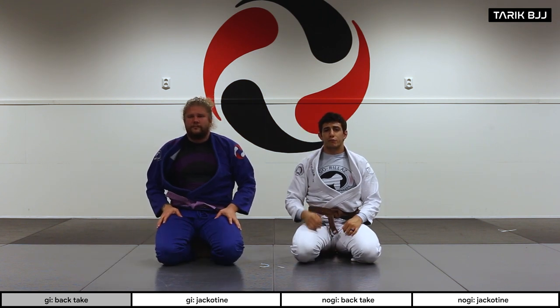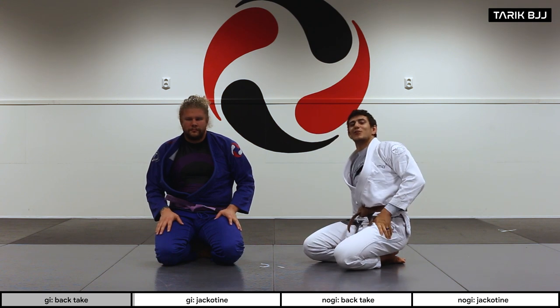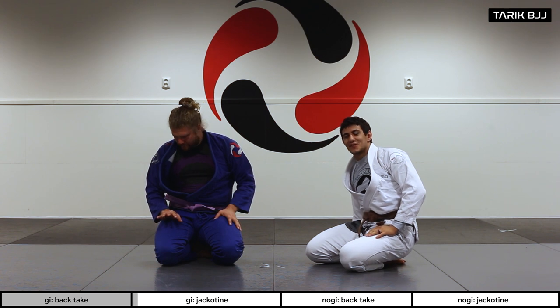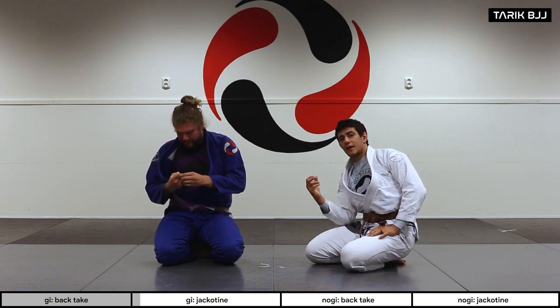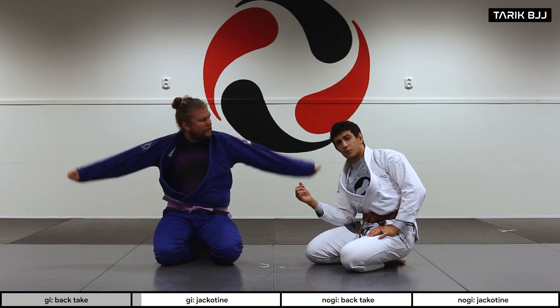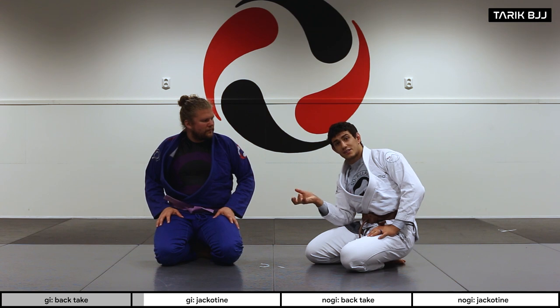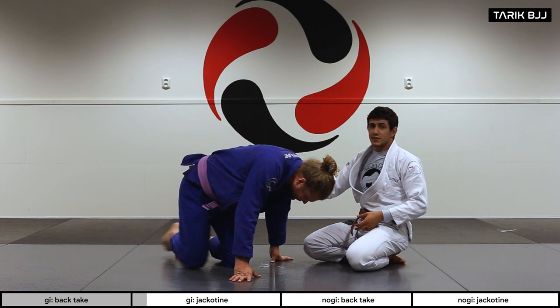Now we're going to go a little further with a Jackotine — an arm-in guillotine made famous by Jack Hermanson in the UFC, which is why they started calling it the Jackotine. A couple of weeks ago we did the guillotine without the arm inside; this is a little different. We're going to start from the turtle position.